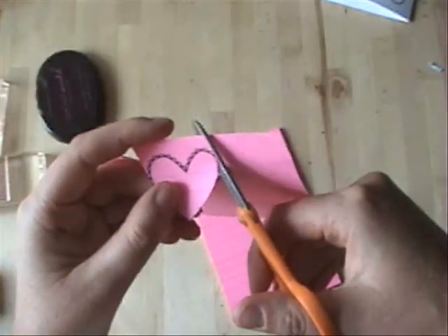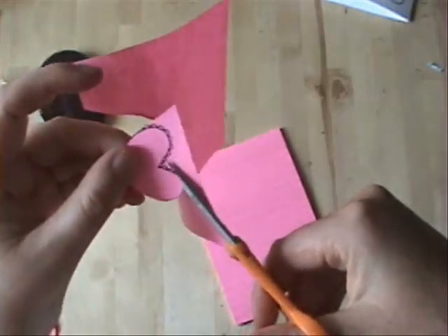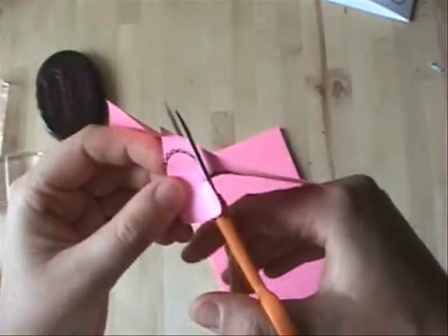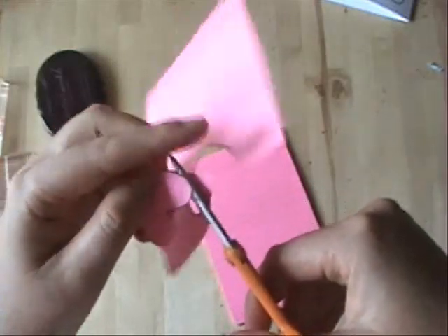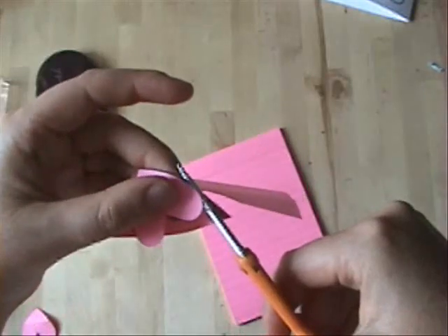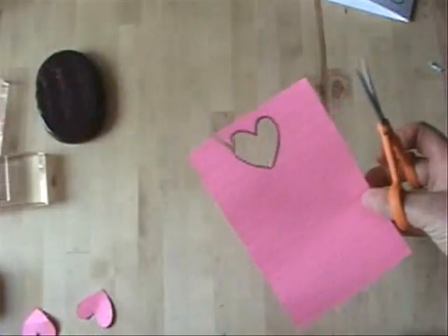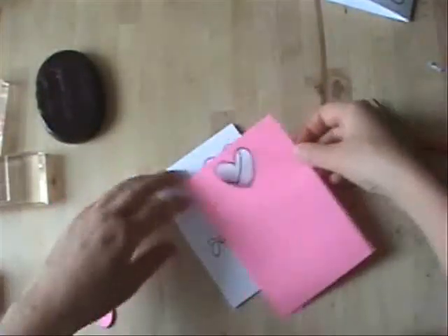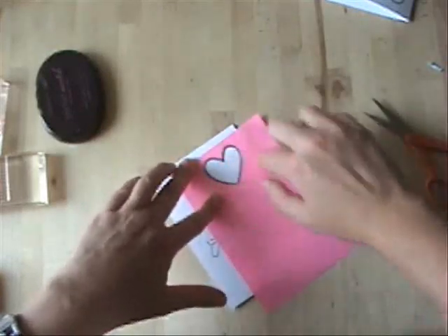Now, this heart has a scalloped border, and I'm leaving the scalloped border on the post-it note because I do not want any color there. I want it to look white on my card because I'm using a white card base. So that scalloped border is being left behind, and I'm only taking off the center of the heart. You can just disregard that heart piece, and now you have a negative image. We're going to bring our card base back and line your mask on top.